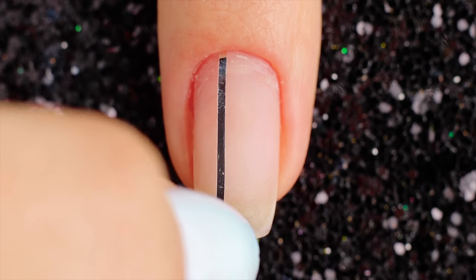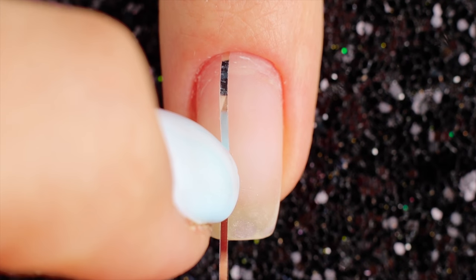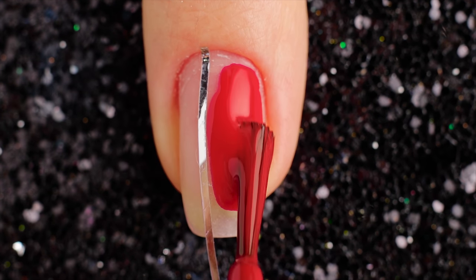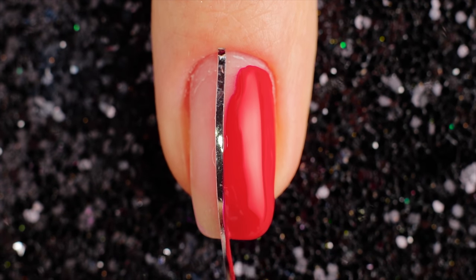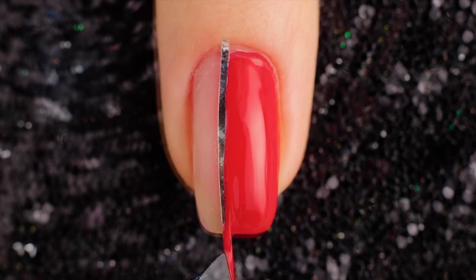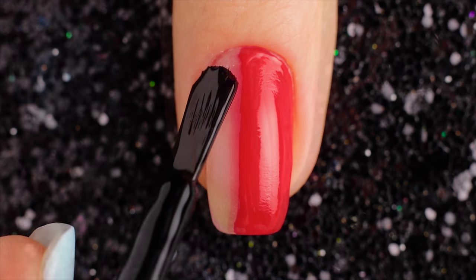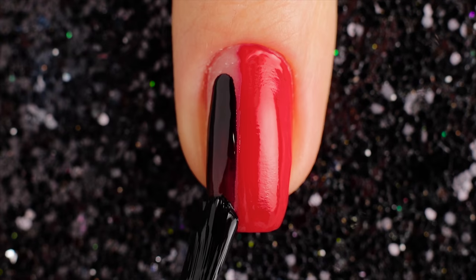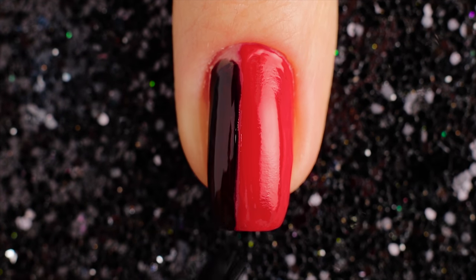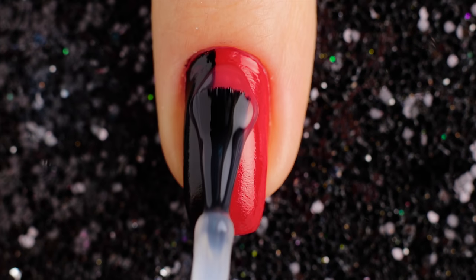For the second design, start out by sectioning the nails with striping tape as shown. Paint one stripe red and remove the striping tape as soon as you're finished painting a section. Use a black nail polish to draw outside the red line. Add a top coat for matte.